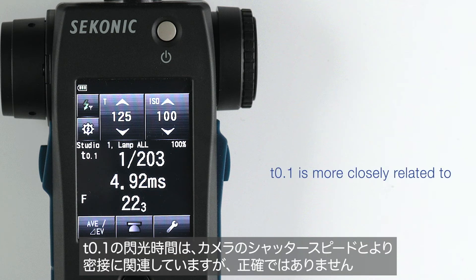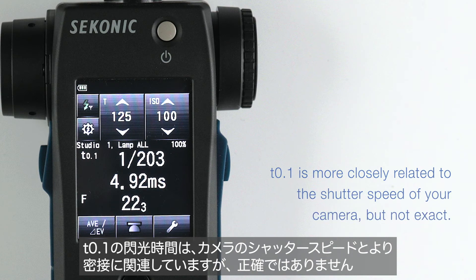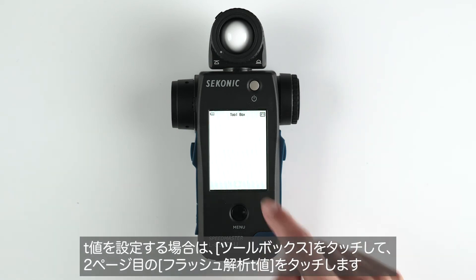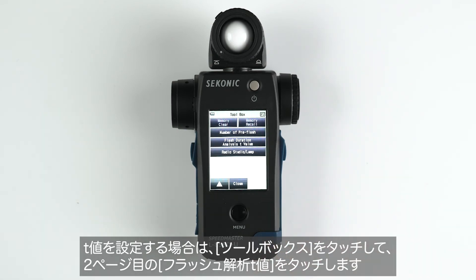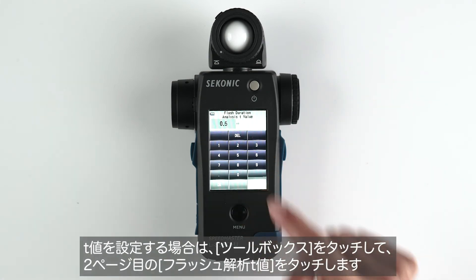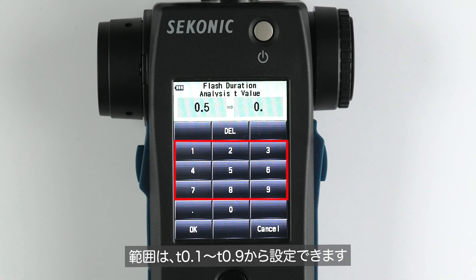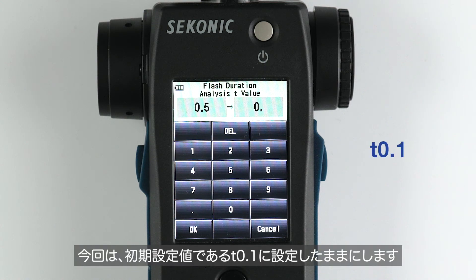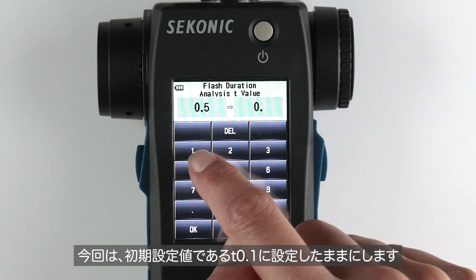T.1 is more closely related to the shutter speed of your camera but not exact. To select your T value, go to the toolbox, go to the next page, and select Flash Duration Analysis T value. Here you can select T.1 to T.9. We will keep the meter set to T.1, the default value given on select Broncolor strobes. Then select OK.